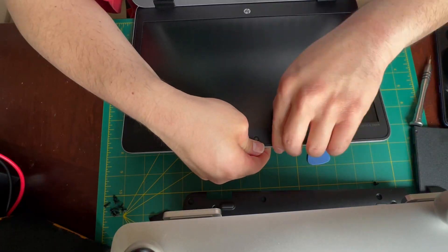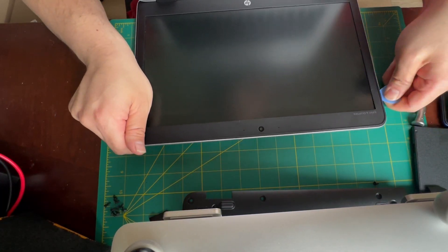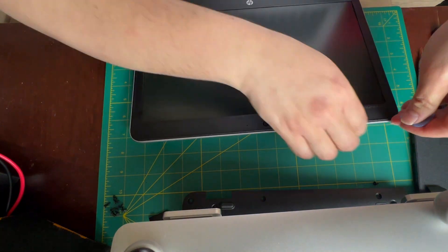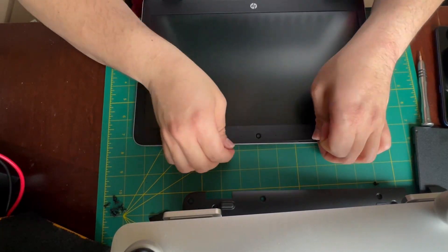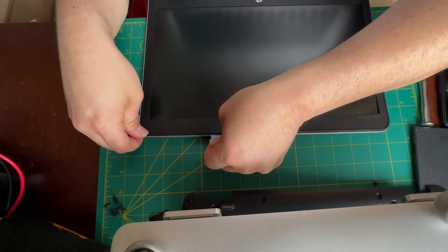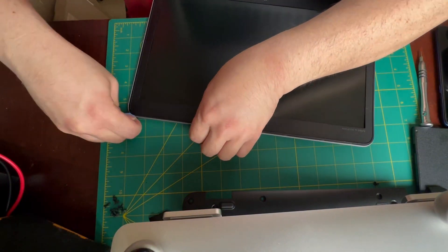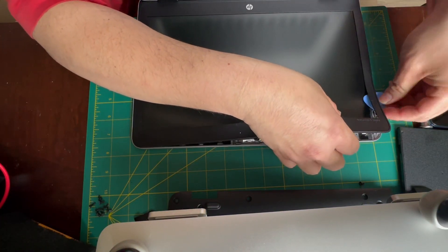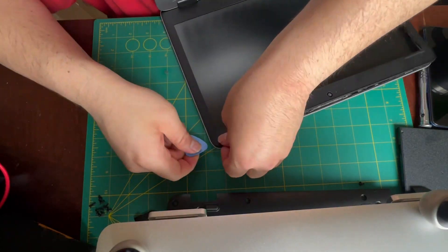Next I am working around the screen fascia just to remove and disengage all the little plastic clips and adhesive that hold it on. It is very important to take your time at this stage because these clips are quite fragile and if you get too forceful you will break the plastic fascia. Once all the clips are disengaged you can use your guitar pick and just go around the edges and break through the adhesive.